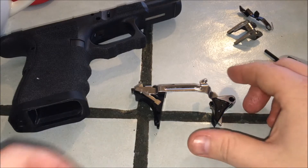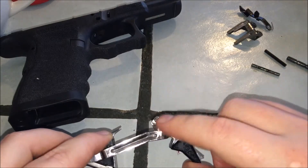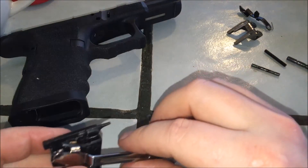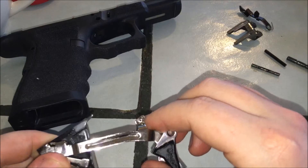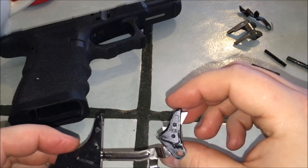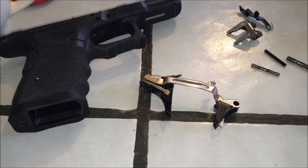That's how you do it — that's how you install this Salient clone trigger onto your trigger bar. You're going to have to have an extra trigger bar, whether you get it with a trigger on it or not. If you have any more questions, feel free to get a hold of me and we'll go from there. Alright, you guys have a good day — talk to you later, bye.